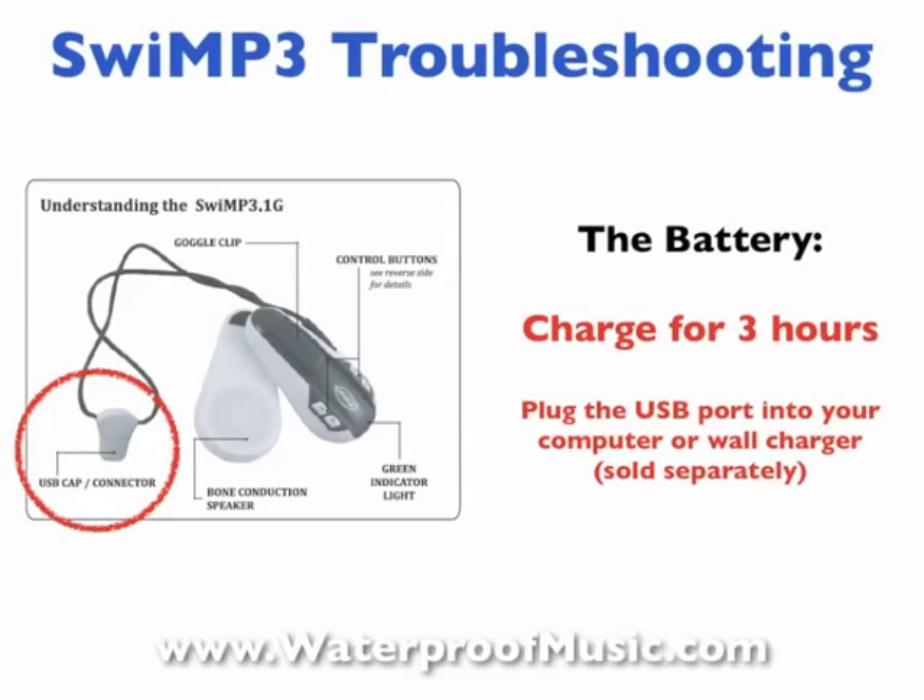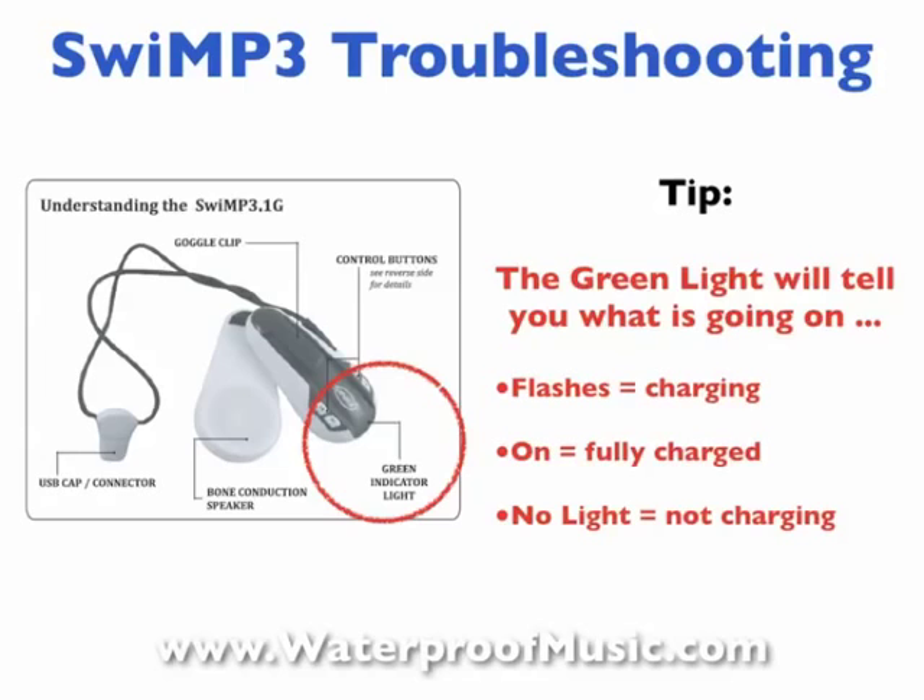The battery needs to be charged for three hours. You can do that with your computer — but remember your computer needs to be turned on — or you can charge it with a wall charger. Many folks prefer the wall charger because it's simpler than leaving their computer on at night. That is available separately on our website at waterproofmusic.com. To charge, simply pull off the USB cap and put that into the USB port or into your USB wall charger. There is a green light indicator: if it's flashing, your player is charging; if the light is fully on, your player is completely charged; if there's no light at all, your player is not charging — perhaps it's not plugged in firmly or correctly, so check that and re-plug in the player.